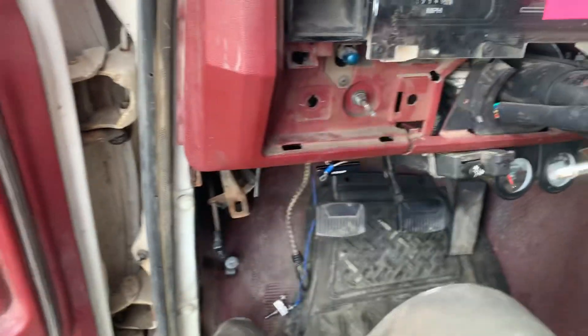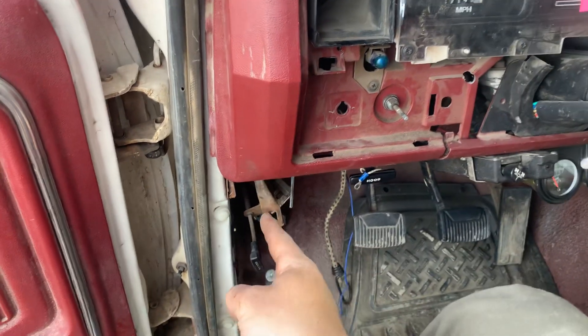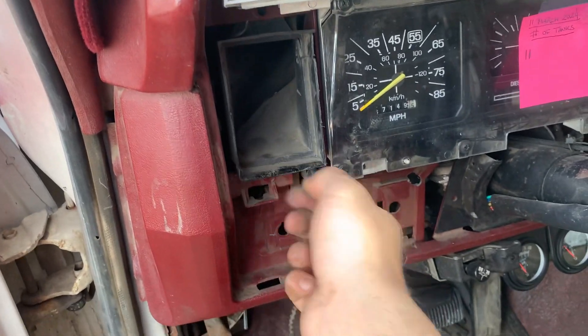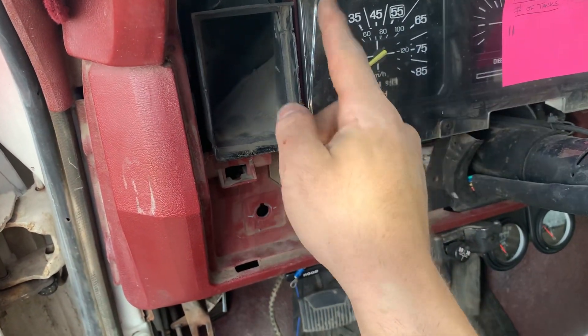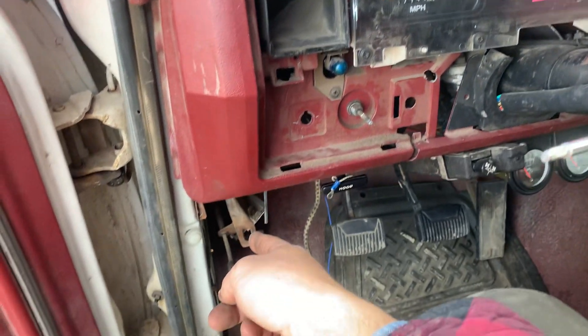Unscrew this, set it off to the side. You've got to pull this parking brake bracket because you can't pull this out of the way. There's little cutouts here and you can't fit your hand in — there's wiring harness in the way. That parking brake bracket is what you need out.